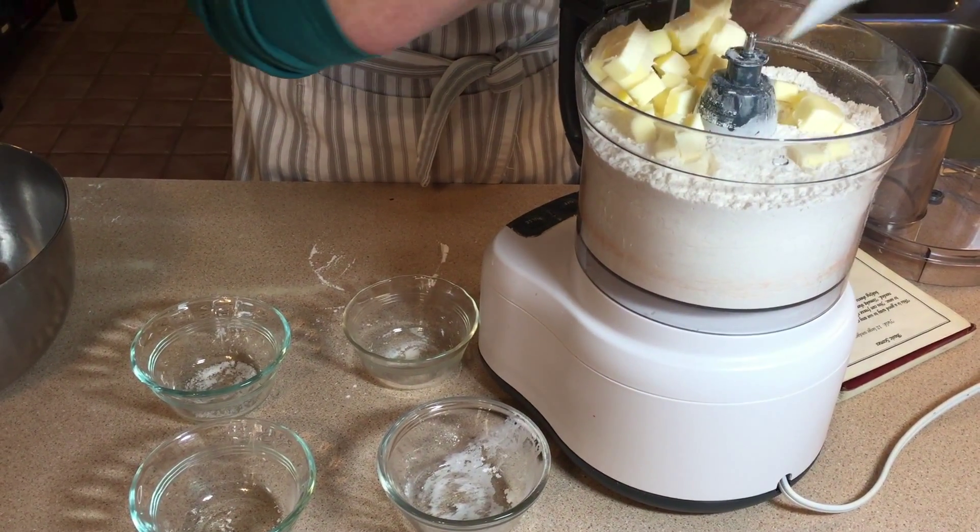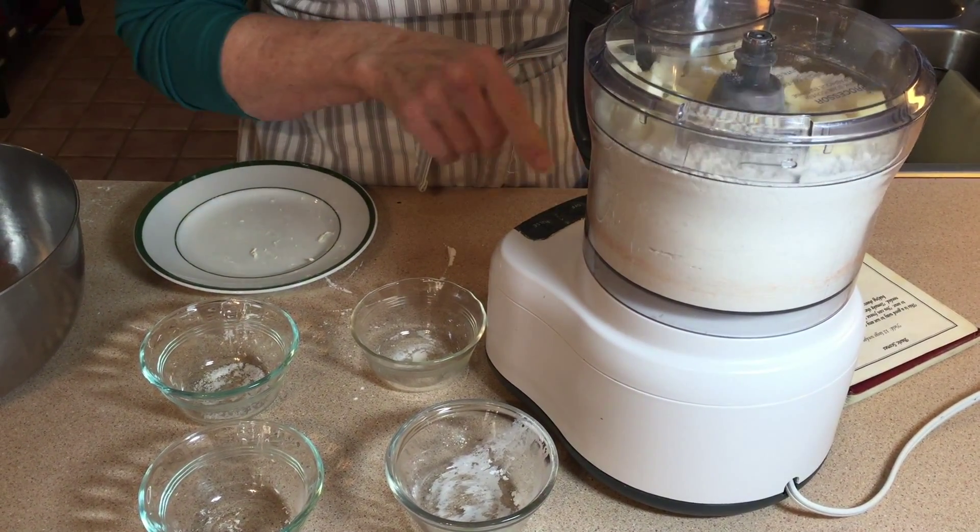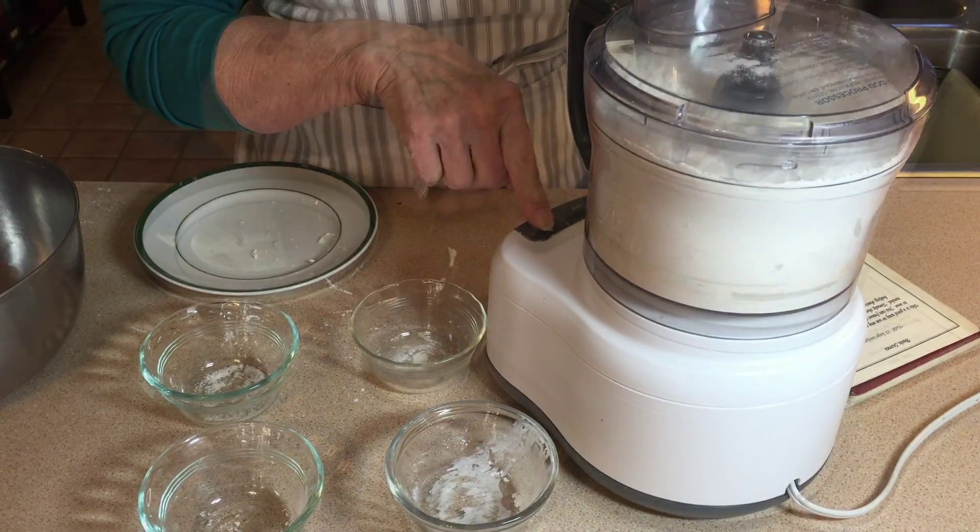I will put the top on it and let it run for a minute to mix up. Then I will add one and a half cups of butter, which I have cut up into little tiny squares to make it easier for the machine to break up.